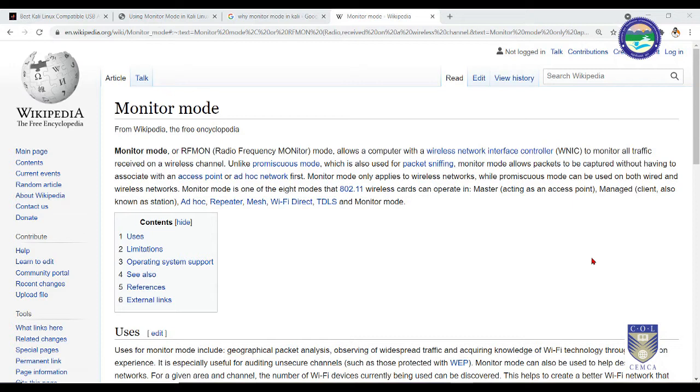Monitor mode is basically used to monitor all the traffic received on a wireless channel without even connecting to that access point. In short, if you have 10 access points nearby, you will be able to read the packets sent by all 10 using monitor mode. Without monitor mode, you won't be able to perform Wi-Fi cracking.